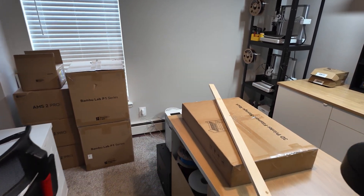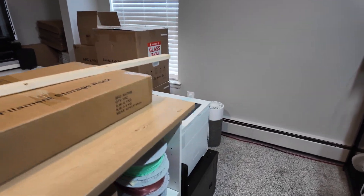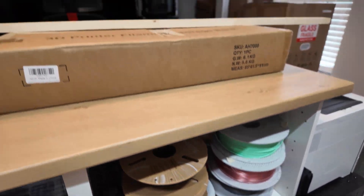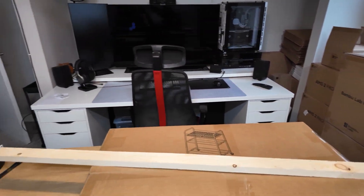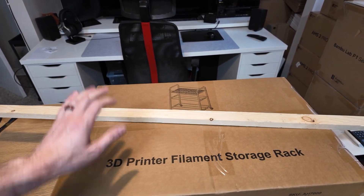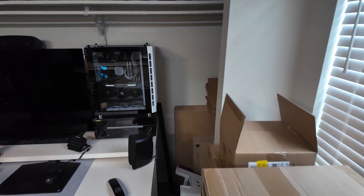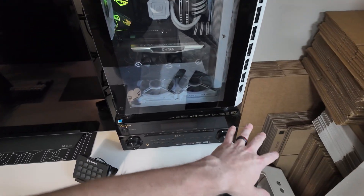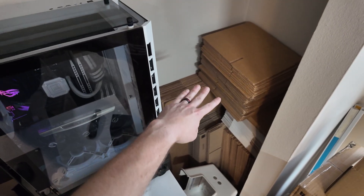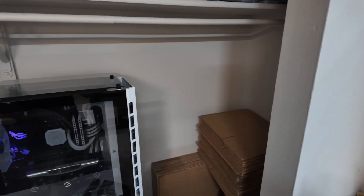I also have a rack here for all my open filament spools, which you can see down here — I've got a bunch. That way I can store these on here and it'll be easier to rifle through. I also got a piece of wood here because I'm going to build a shelf inside this closet — I need more room for boxes. I'll have the bigger boxes on the bottom and then build a shelf right here so I can put the smaller boxes up on top. Really trying to maximize my space here.